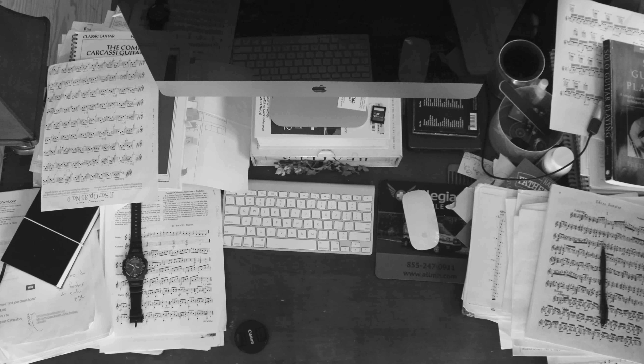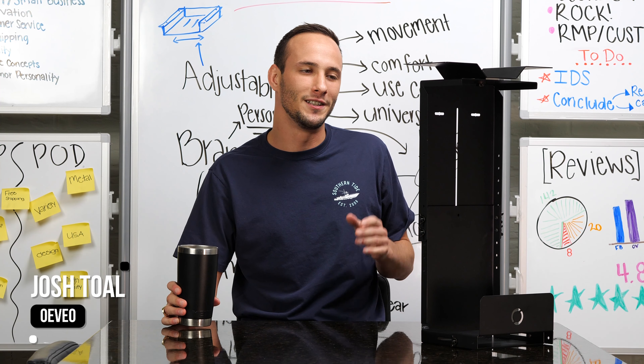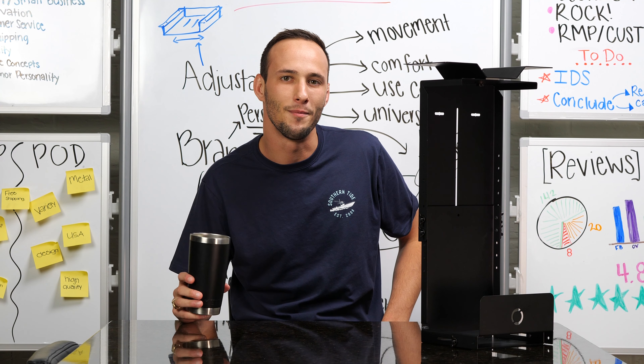Do you struggle from a messy desk? Have you ever spilled your coffee and it went all over your computer? My name is Joshua, I'm with OVO, and today we have the perfect solution: the adjustable under desk PC mount.